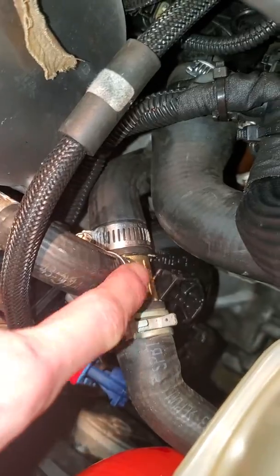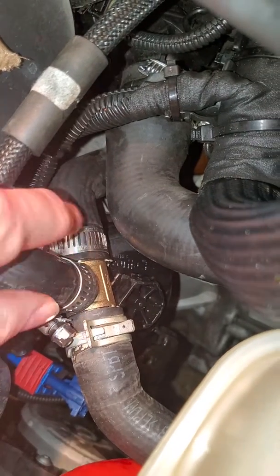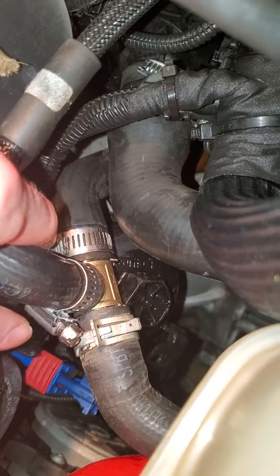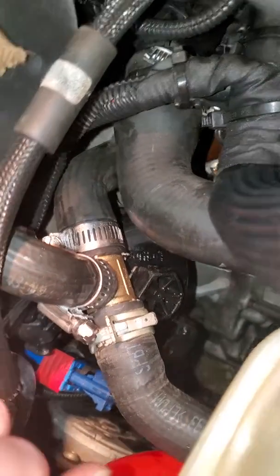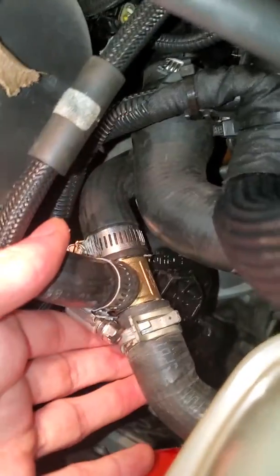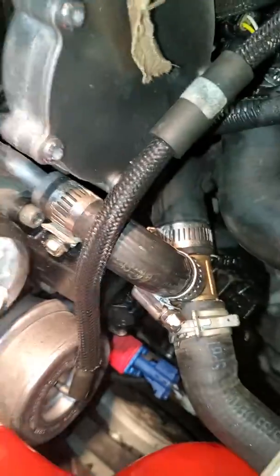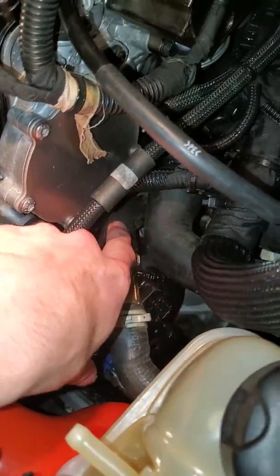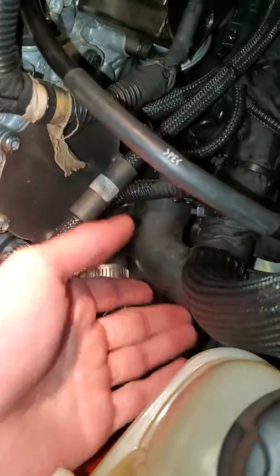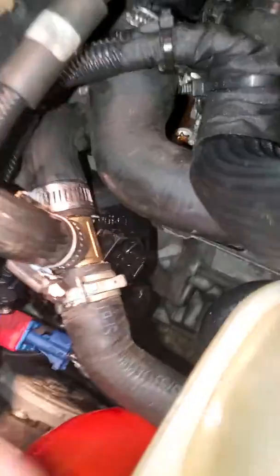What happened to me was that it broke right here first — I lost all my coolant. And then we came upon this one right here and it just ripped right off. So this is a very good way to fix a plastic problem without having to pay about eighty dollars for this entire line kit, all that hosing. This is just five bucks from Lowe's. All right, see you later.